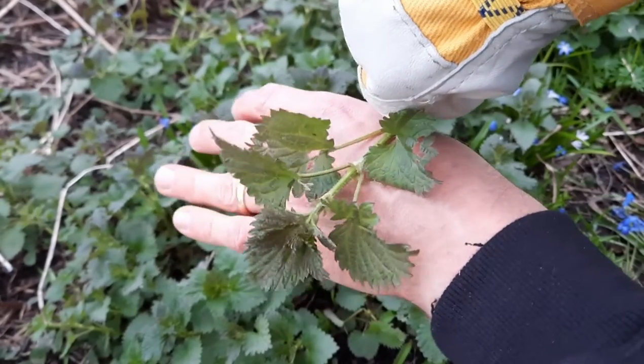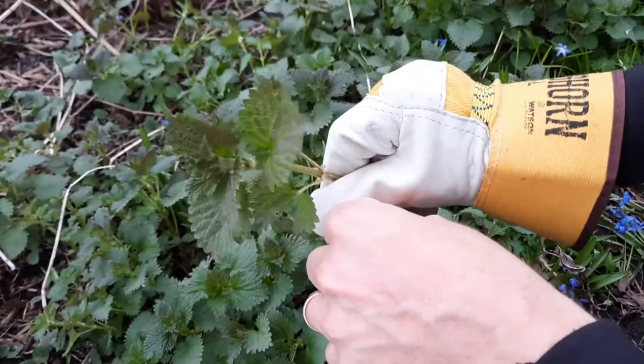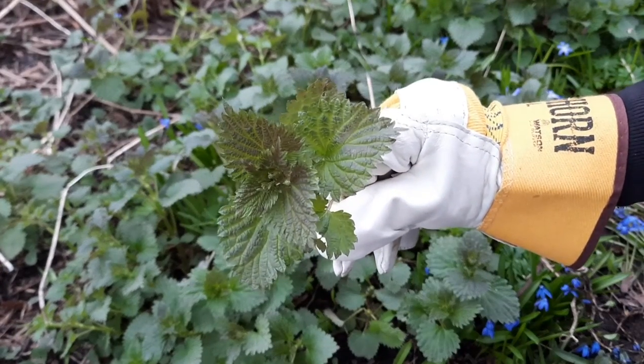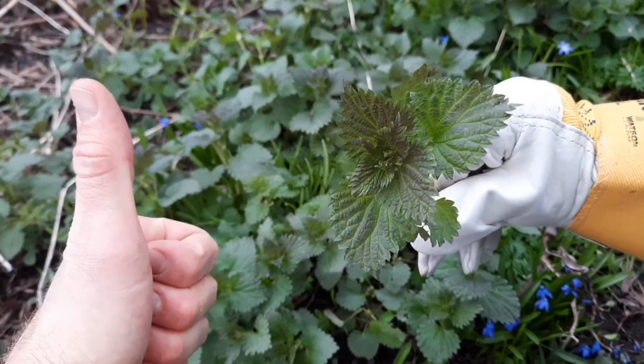Let's see. Ouch! Oh, I got one there. There are health benefits to doing that, but if you really want to be sure you've got stinging nettle, that's a good way to do it.